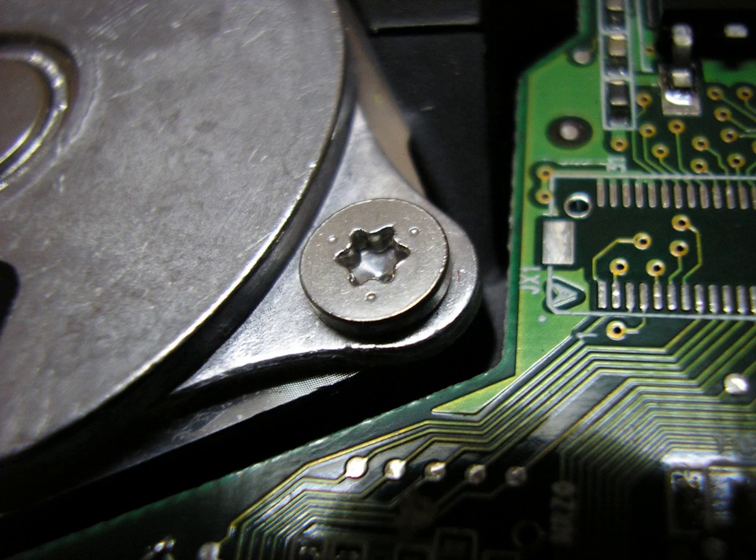The diagram on the right depicts the interaction between the male and female components of a conventional hex drive and a Torx drive. The clearance between the components is exaggerated for clarity. The green circle, passing through the six points of contact between the two components, represents the direction of the rotational force being exerted at each of those points.